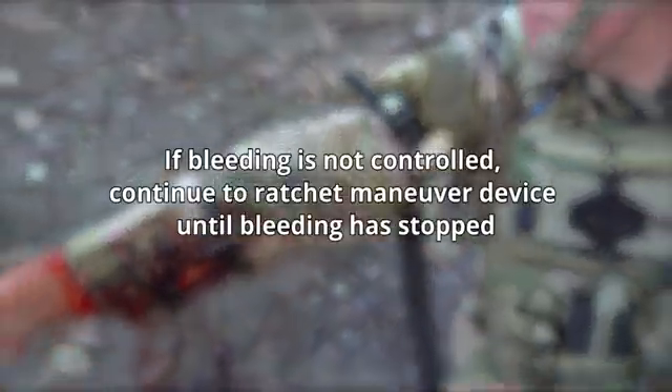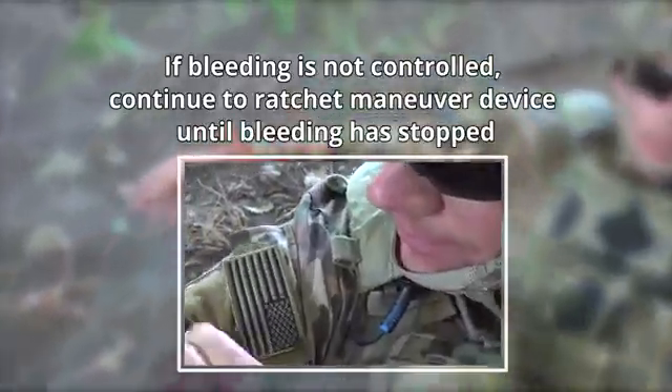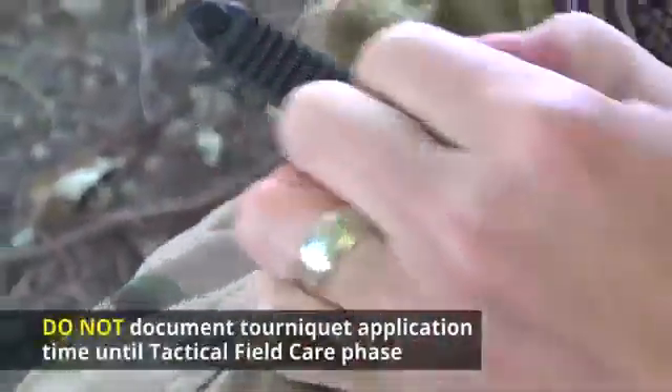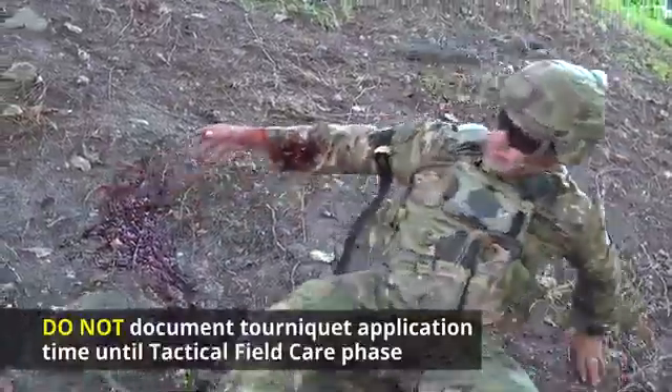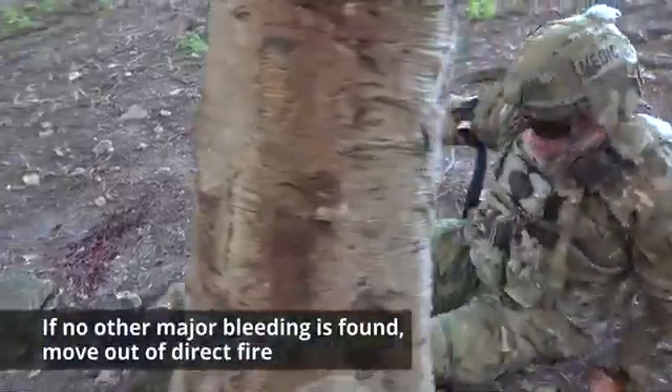Remember, if bleeding is not controlled, continue to ratchet the device until the bleeding has stopped. Remember, do not document the tourniquet application time until the tactical field care phase. If no other major bleeding is present, move out of direct fire.